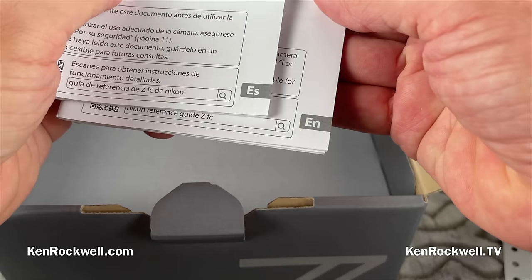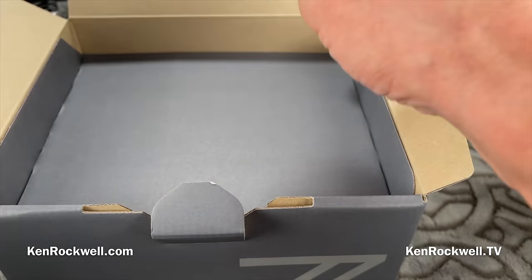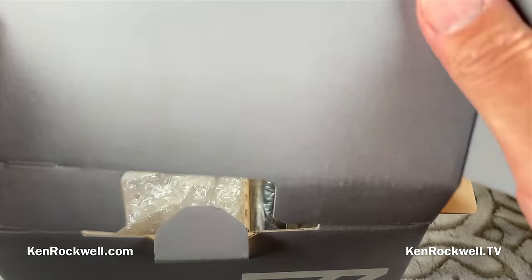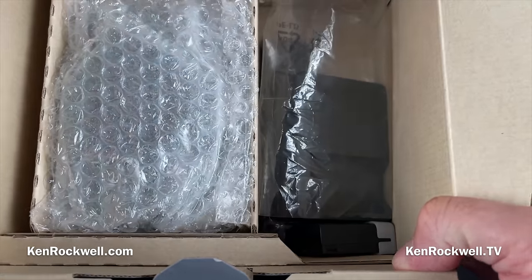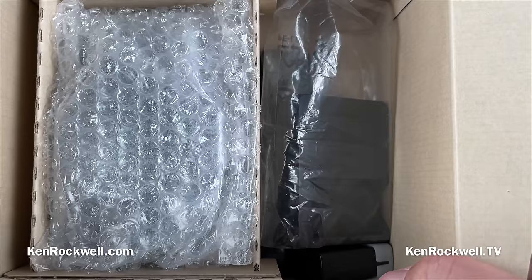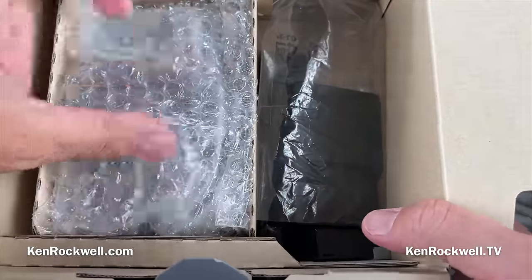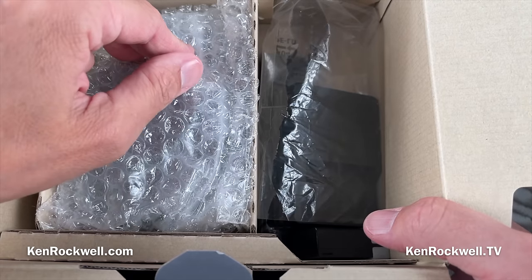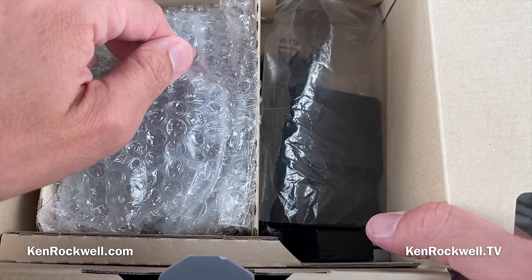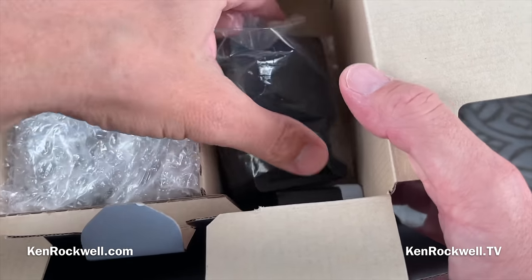We have two little baby manuals — one in Spanish and one in English — but there's no French, so they're not covering all of North America. Inside the box, it's just corrugated cardboard. If this thing gets wet, it all turns to mush. It's not as protective as it used to be — when Nikon made really good gear, it would be shipped in white closed-cell foam custom-cut to fit the item, so you could honestly drop it out of the back of a helicopter and the gear would be fine.